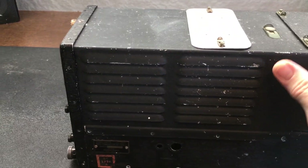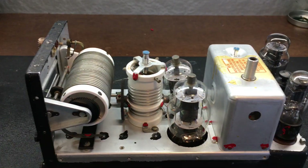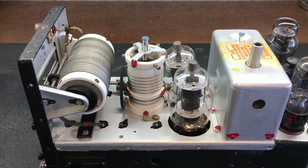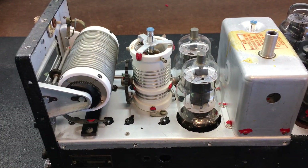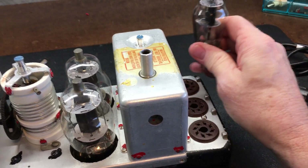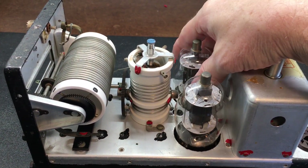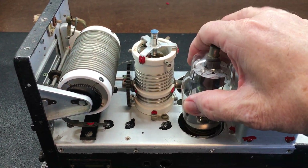Let's take a look and see what I've done so far. Take the top off — here's basically what the radio looks like. I've removed a few items, but what we're going to have to do is remove all the vacuum tubes. And here are the final amplifier tubes — pull those out.